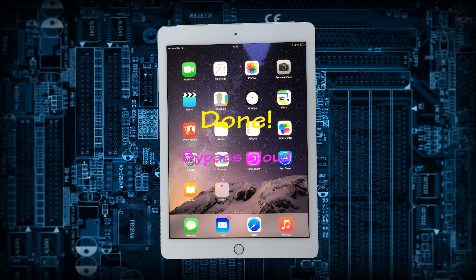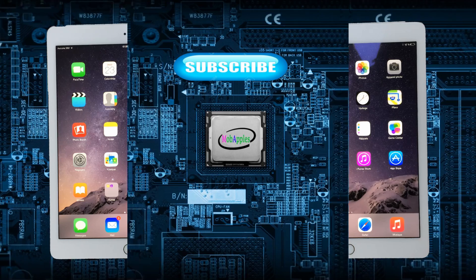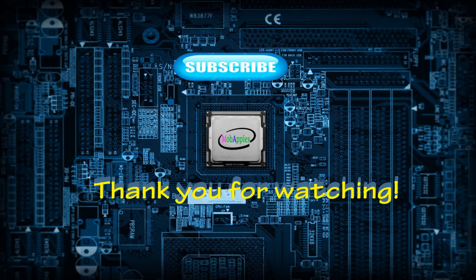You can bypass iCloud — after applying this process, you will get an iPad Air where only Wi-Fi and GPS will work. Good luck. Thank you for watching, don't forget to like, comment, and subscribe.